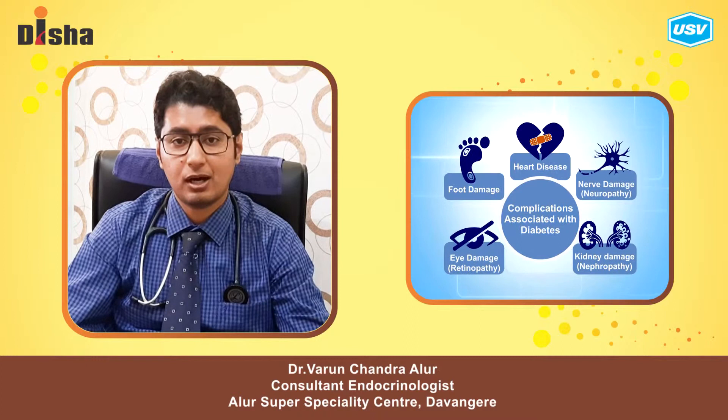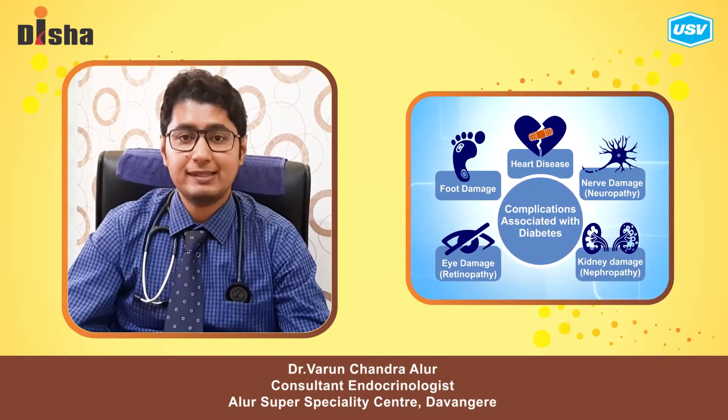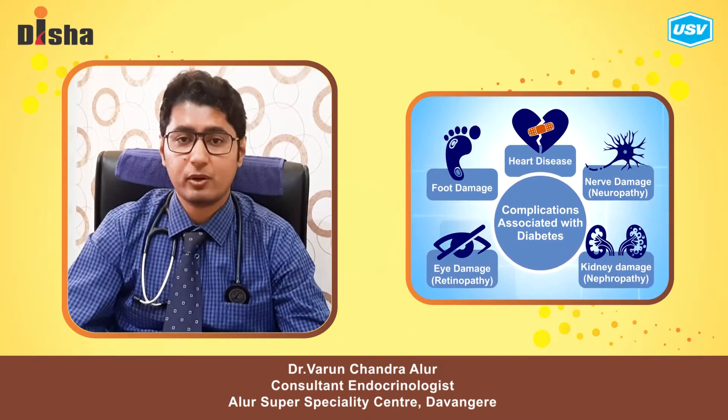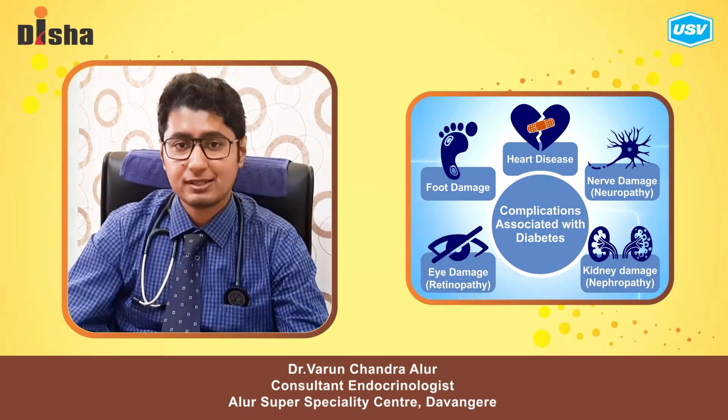It is a kidney, a heart, liver, and a mothrad test, ECG, and chrono. In this test, we will try to improve our sugar, and we will try to improve our quality of the sugar.